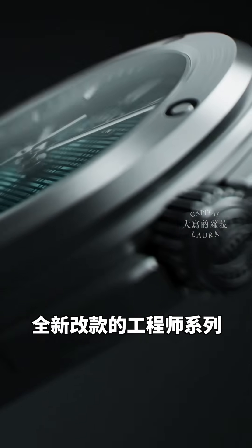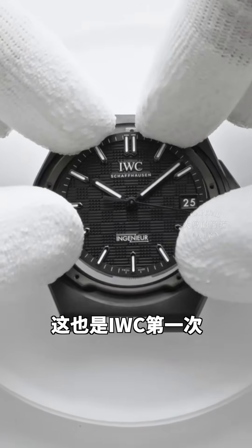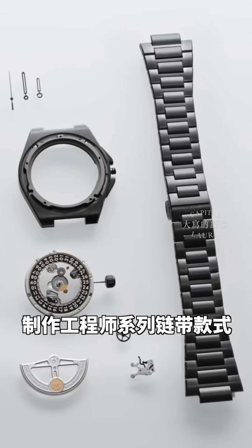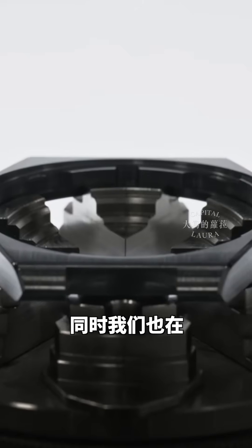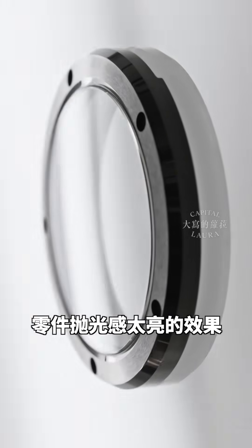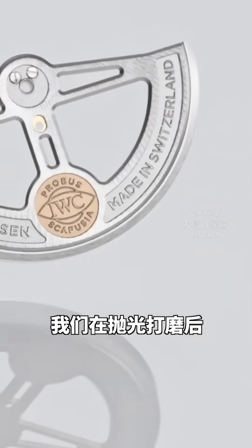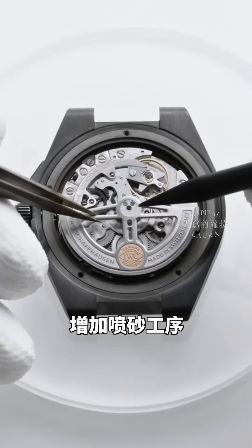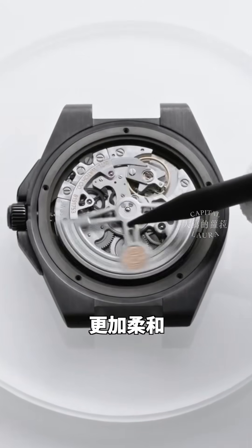We relaunched the Engineer two years ago, and this year we add a ceramic watch and also for the first time a ceramic bracelet in the Engineer line, which was also quite complex. We had a challenging surface treatment as well, because we don't want very shiny ceramic components. So we do polishing and grinding, and then sandblasting after that process to make it a little bit more matte, a little bit more subtle.